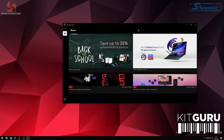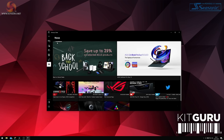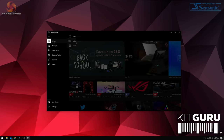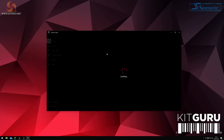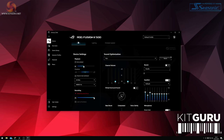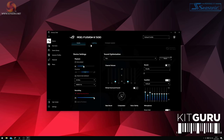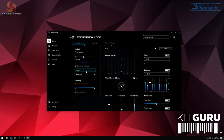Let's look at the Armoury Crate application used to configure the Fusion 2500. On launching, you can choose between any connected ASUS devices and configure available parameters. Along the top of the panel there are three tabs: audio, lighting, and firmware update. Under the audio tab there are playback and record settings where you can set the headset as your default playback or recording device, adjust volumes, and there's also a chat mix control reflecting the physical wheels on the headset — these update live as you adjust the controls.